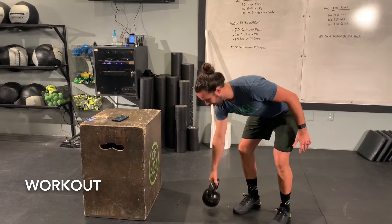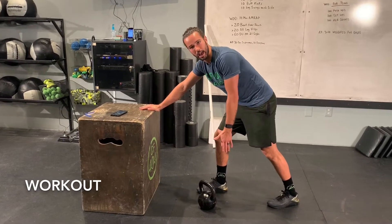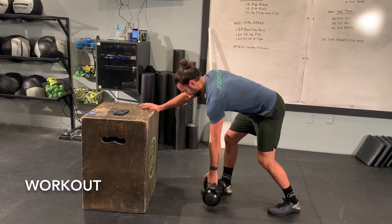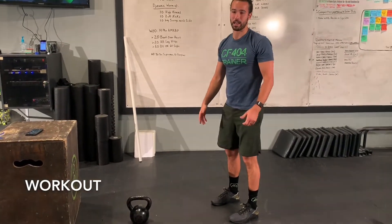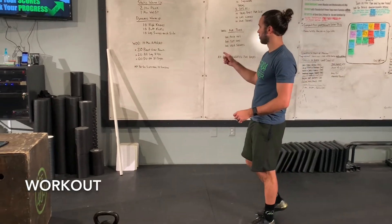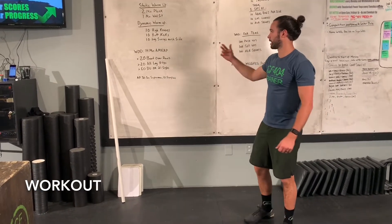For the single-arm version, find that hinge-over position. I like to post up on a box, couch, or chair — kick that leg back on the same side as the arm you're working with, find that hinge position, and pull back towards that hip as you bring the weight into your body. This lets you brace against the weight a bit more. If you have a barbell at home that's a great option too. If using a heavier weight means 20 on each arm will take too long, just do 10 on each arm — 20 total.